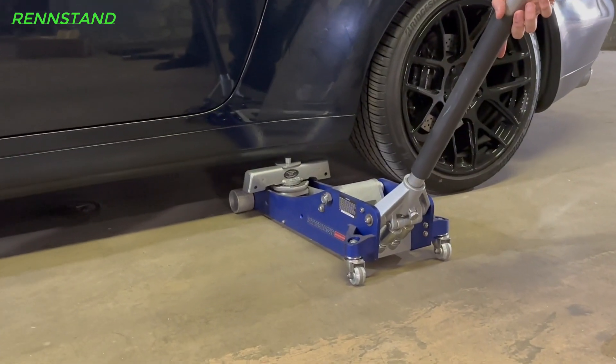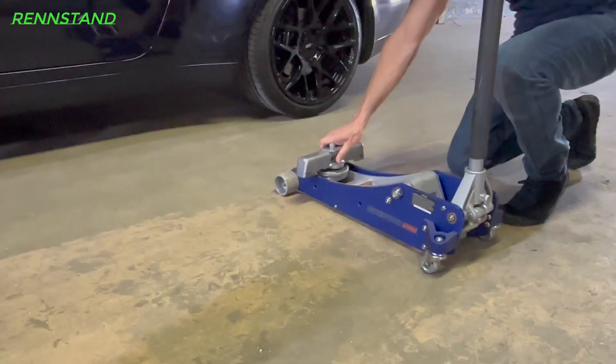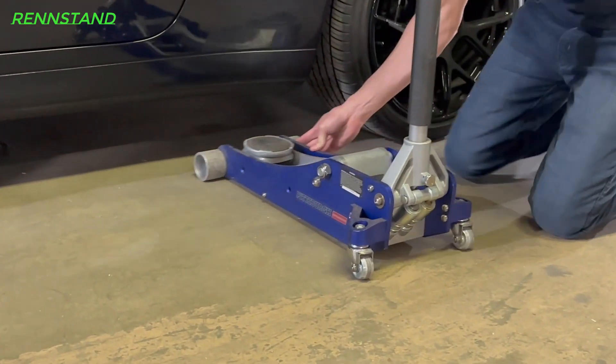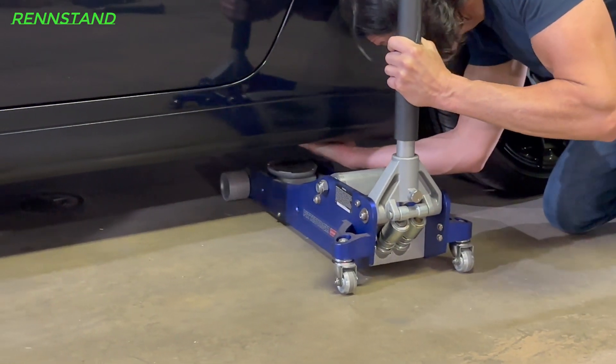If you find that your car is too low to fit the rent stand center section under your car's jacking point, this is not a problem. Simply remove the rent stand center section from the jack saddle, slide the jack under your car, align its saddle with your car's jacking point, and lift as you normally would.